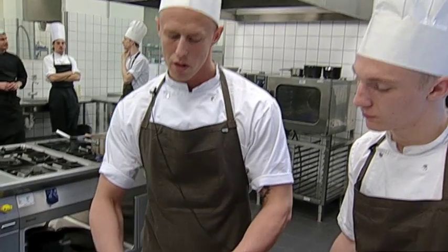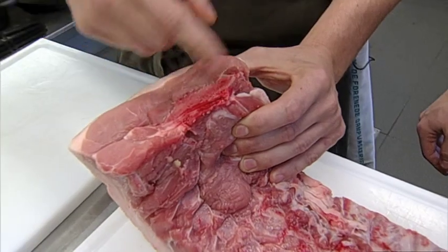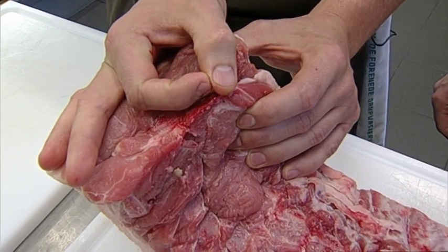Så vil vi skære dem ud med et udstikkersæt, så vi laver sådan nogle små bøffer.